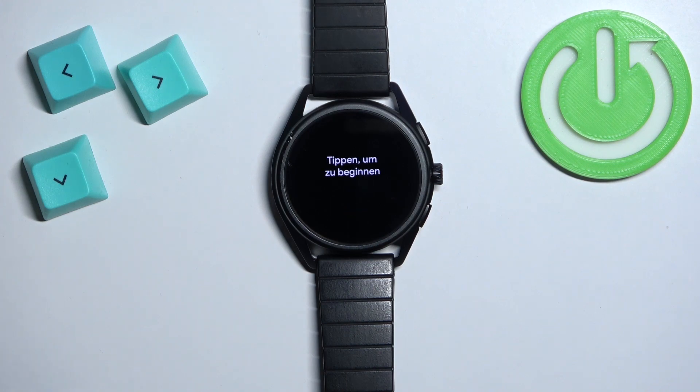And that's how you factory reset this watch by using the system settings on it. Thank you for watching. If you found this video helpful, please consider subscribing to our channel and leaving a like.